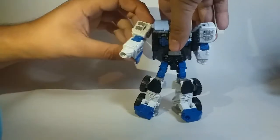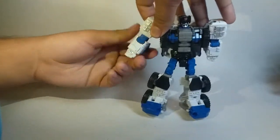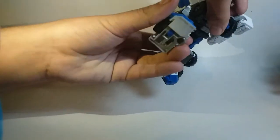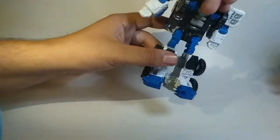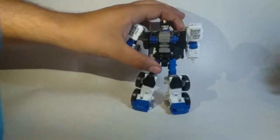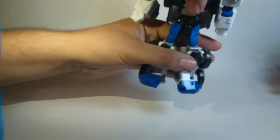Vemos que tiene un buen rango de articulación. Las piernas están igualmente bien, tienen un buen rango. Nomás que aquí se pega un poco con la mochila. La cintura también puede rotar 360 grados gracias a su anatomía como combiner.